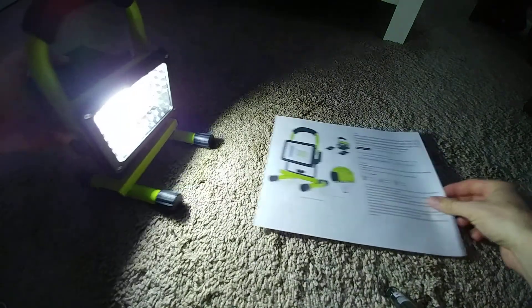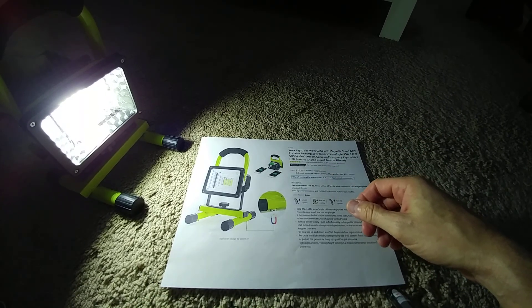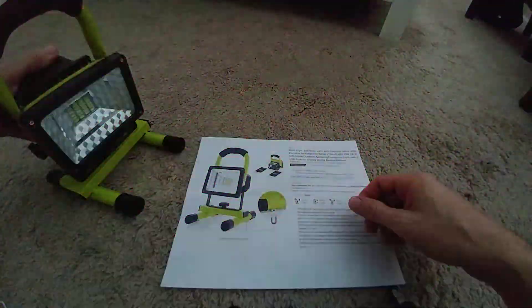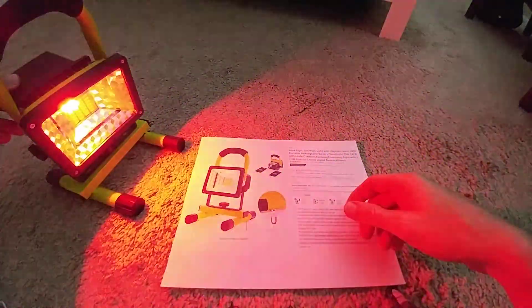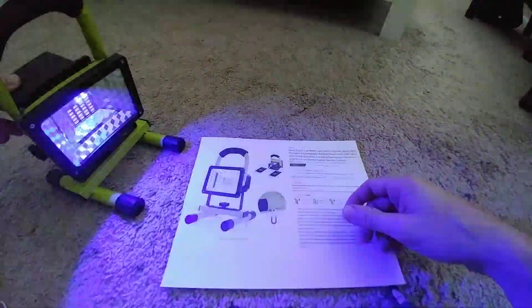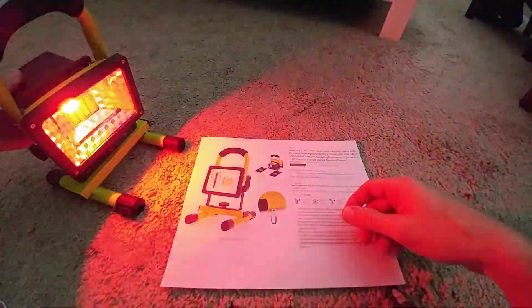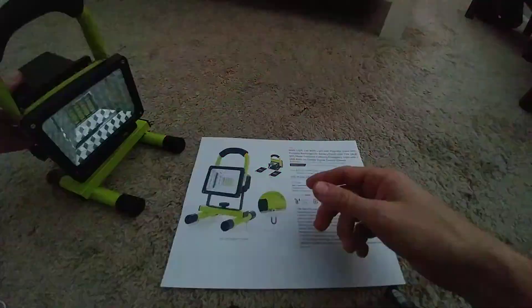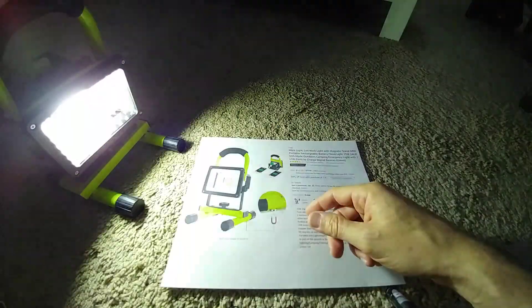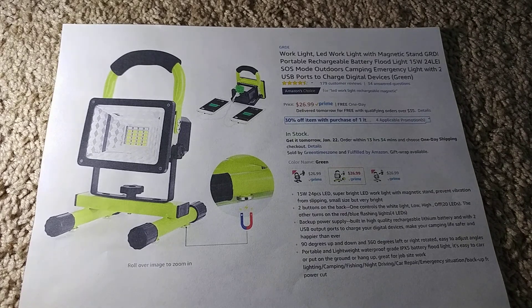I think it's definitely not a 15-watt thing, and I'll show you later why. Now I'll turn on the SOS light — you see it's blue and red. It starts with fast alternating red and blue, and then moves on to a slower speed. I'm not sure why it does that.